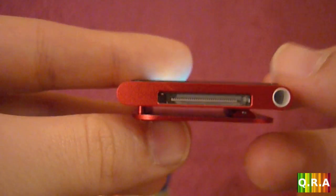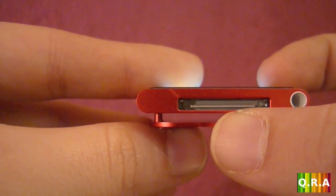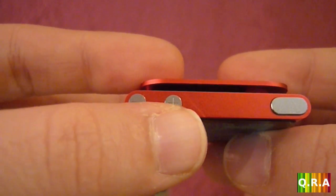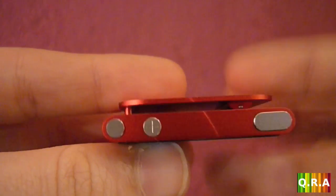At the bottom here, if my camera focuses, you have your headphone jack and the dock adapter. At the top here you have your volume up and volume down buttons and the on/off button.